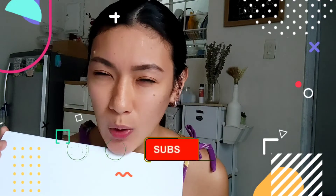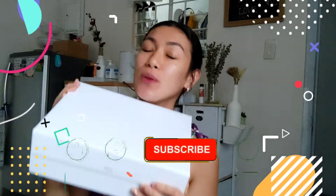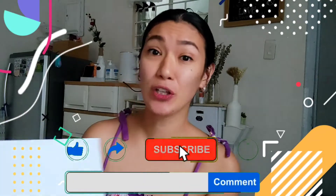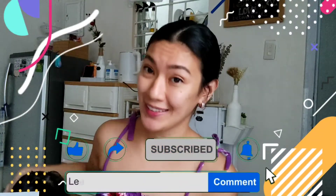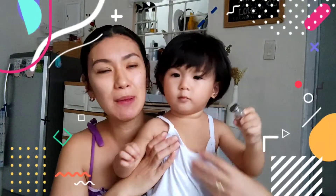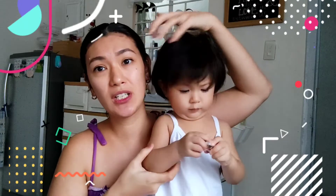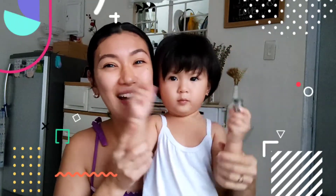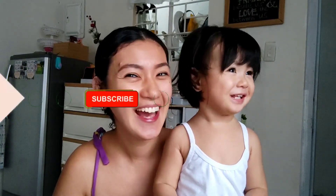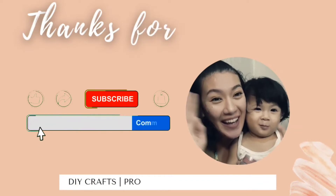I hope may na-share ako sa inyong makabuluhan today. And if you like this video, please don't forget to subscribe to our channel and hit the notification bell button para updated kayo sa aking mga future uploads. See you again next week! Babay na bebe — bruha pa siya kasi kagigising niya lang. Say bye-bye! Bye!